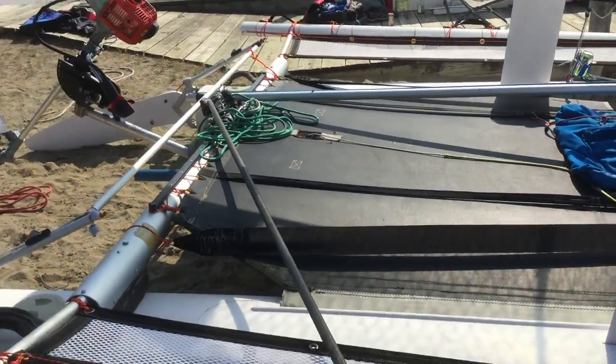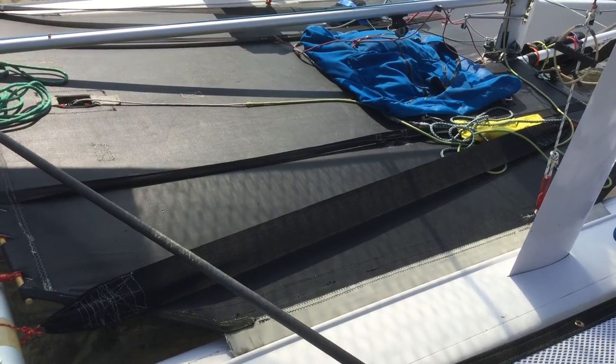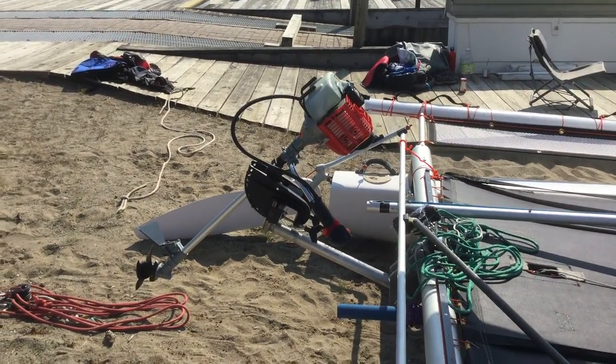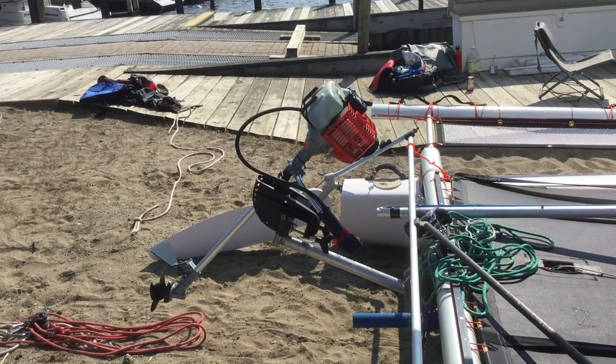I did make extra straps — you can see the hiking straps and the foot straps there. When you're sitting on the wings, of course, you can hike out. There's also a Cheetah outboard motor bracket and a Florida Outboards 2.5 horsepower motor that moves the boat around about three and a half knots.